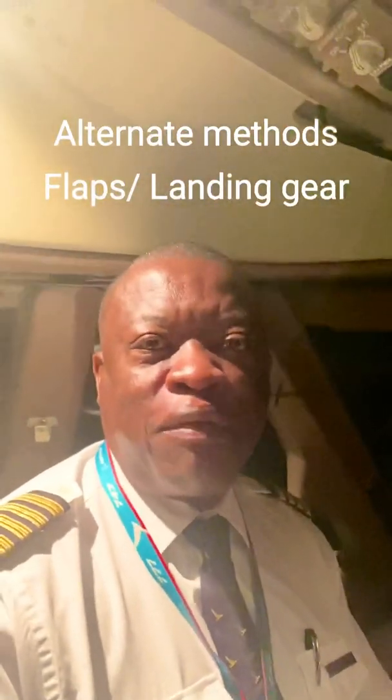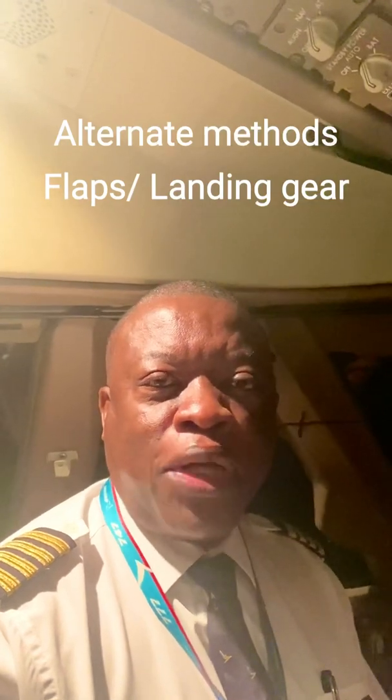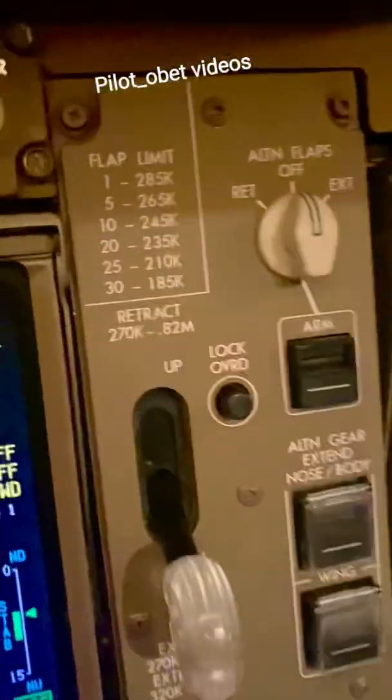Morning guys, just about to head out for a flight again. This time I'll show you something different — a quick snippet. I've spoken about the flaps before, but what about when normal operation doesn't work? What do we do as pilots? The Boeing 747-8 and the Boeing 747-400 have alternate means of lowering the landing gear and alternate means of lowering the flaps. I'll show you where the switches are, and sometime in the future I'll show you how they're actually used and operated.